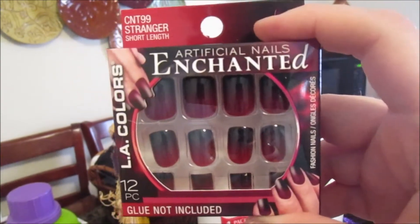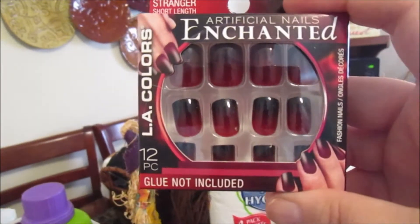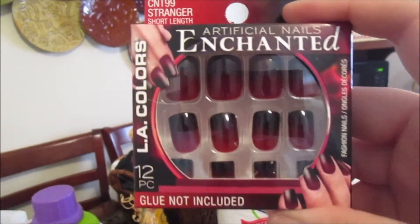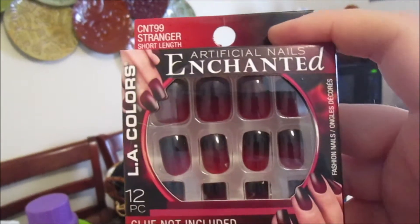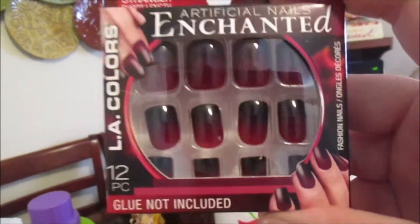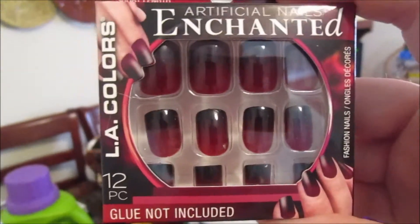I got these nails — the LA Colors Enchanted Nails. I'm being Catwoman for Halloween, so I figured these would go good with my costume. You get 12 in here, which is good. They're short length, just for the night. The glue does not come with it, but I already have glue, so that's fine.